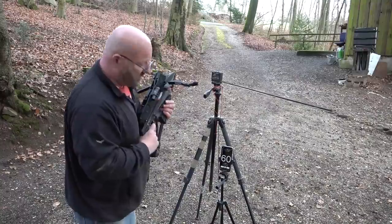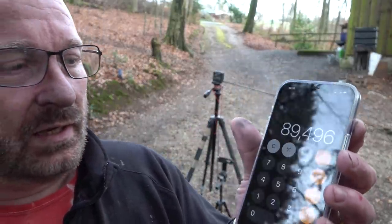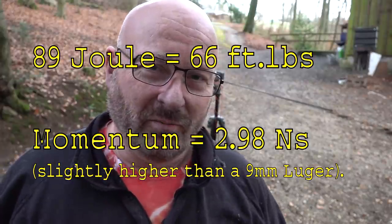60 meters per second. Let's figure out how many joules those are. That is actually 89 joules — so it's almost 90 joules of energy from a pistol crossbow.